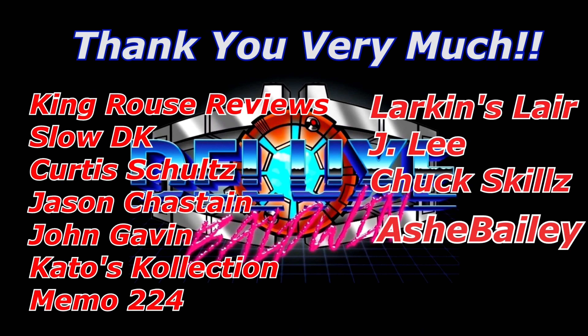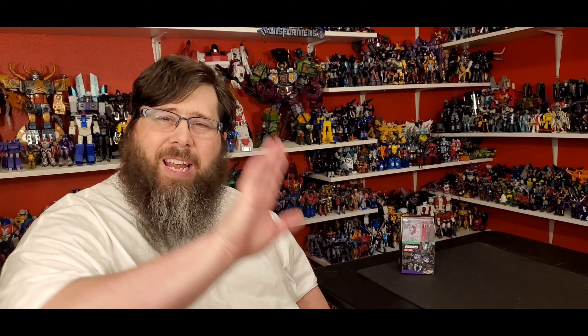Hey everybody, just want to give a big shout out to all the members that signed up. It really touches my soul, I really appreciate y'all. If you haven't signed up, go ahead and hit that little join button and join the family. Thank you so much, y'all have a wonderful day or night. Welcome back to my channel, I'm Deluxe.